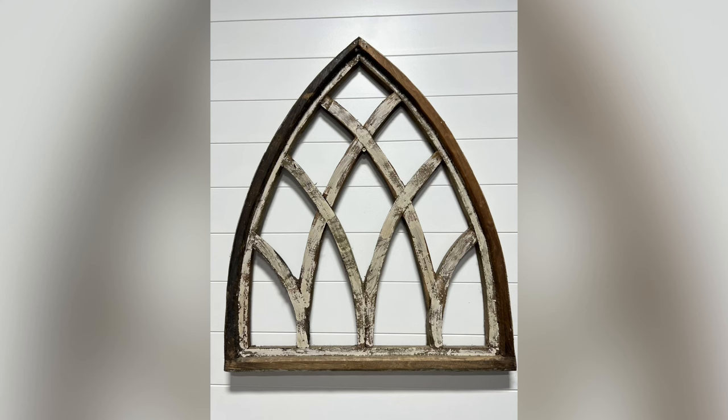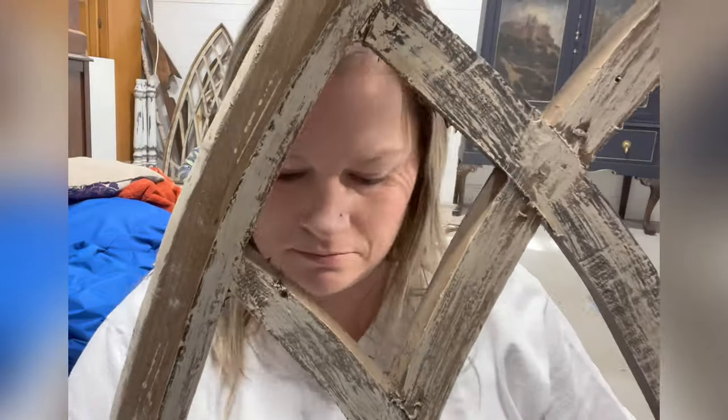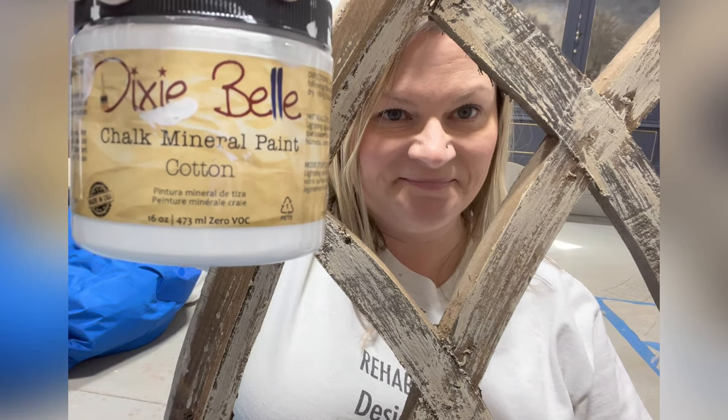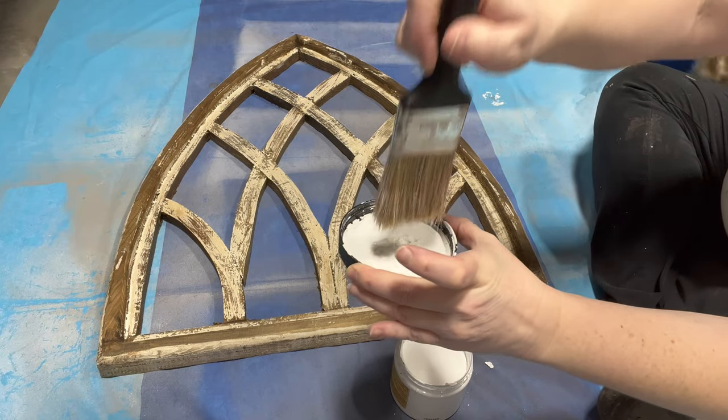I had this really cute decorative arch but it didn't match my home decor, so I'm going to update it using Dixie Belle's chalk mineral paint. Hey, I'm Tyler from Rehab to Fab Designs and I like to redo all the things.